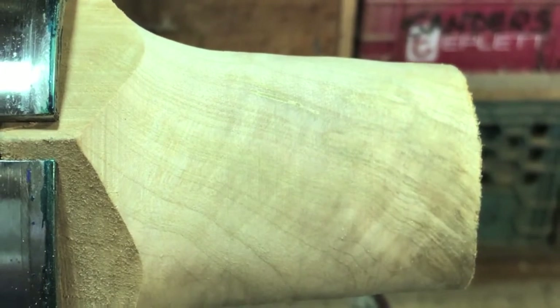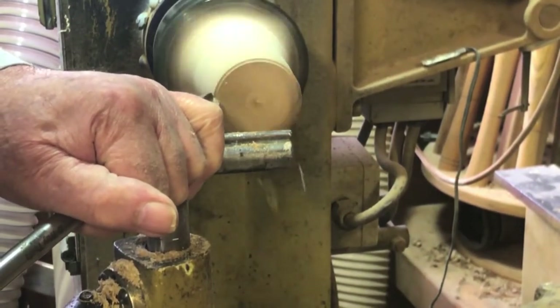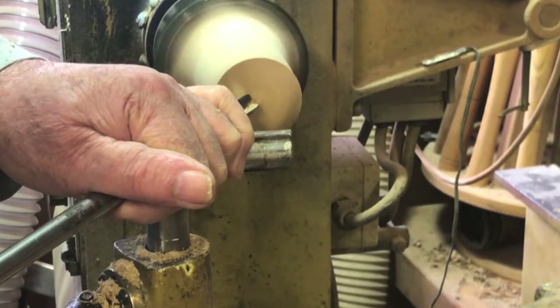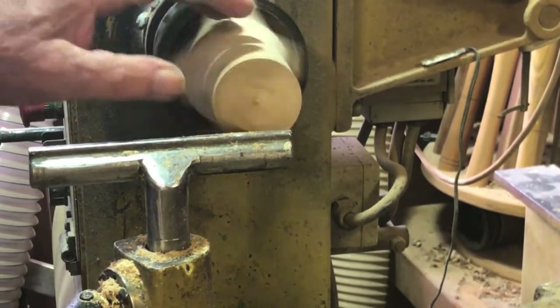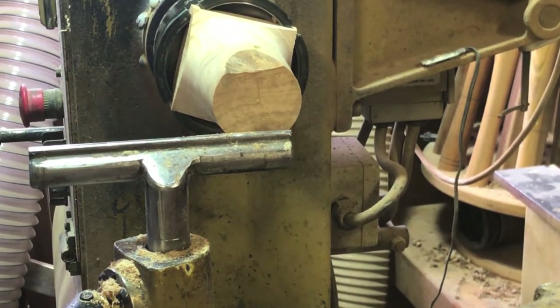I'm just cleaning up the end with a straight push cut using the bowl gouge. I can see a shine on the wood so I think that's pretty good. Yeah — nice and smooth, no tear-out, no nothing. So let's see what happens with the carbide.